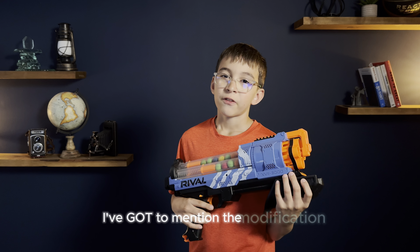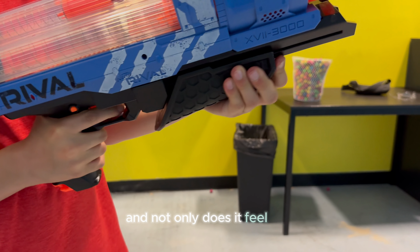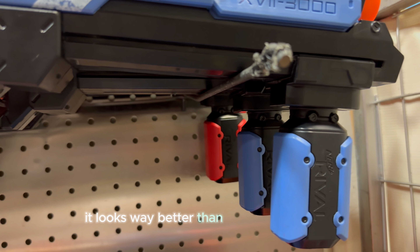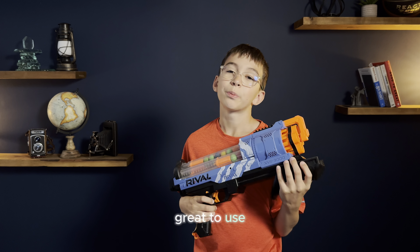I've got to mention the modification. It changes the grip on the priming handle, and not only does it feel nice, it looks way better than the original blaster. There are so many little details that make it feel great to use.